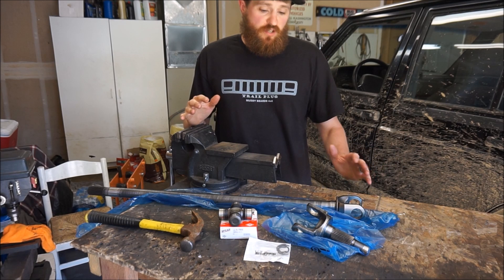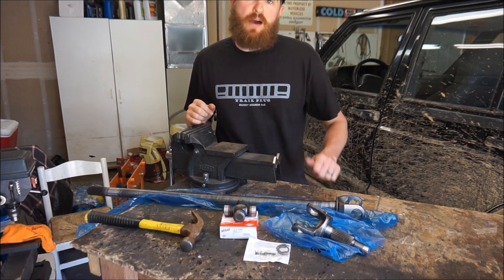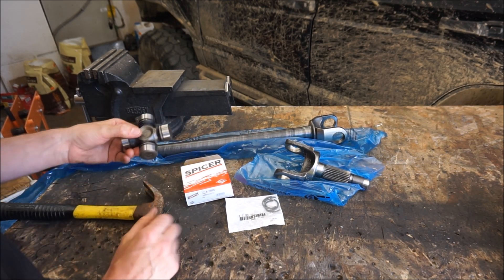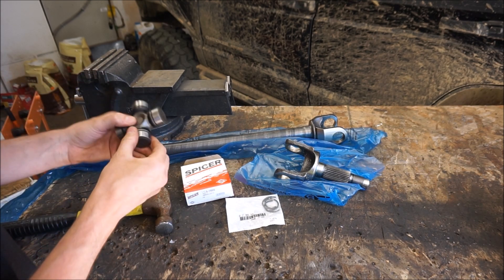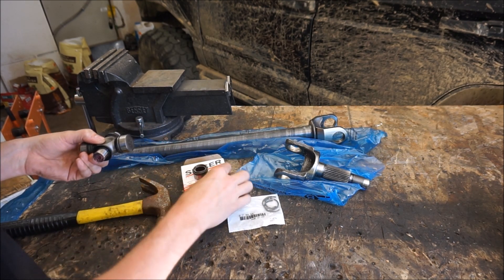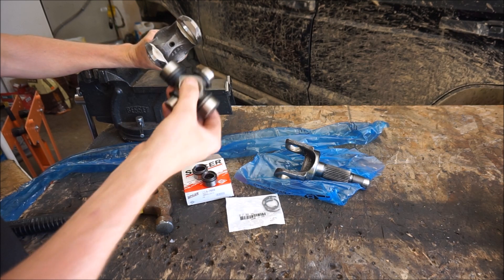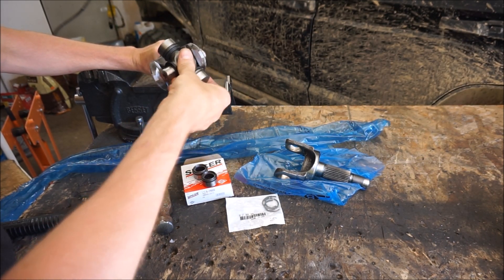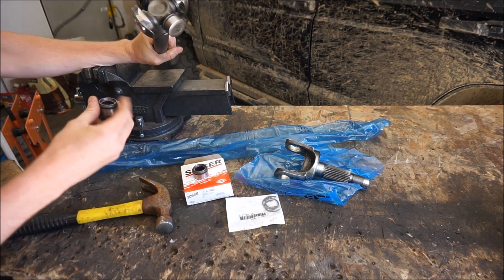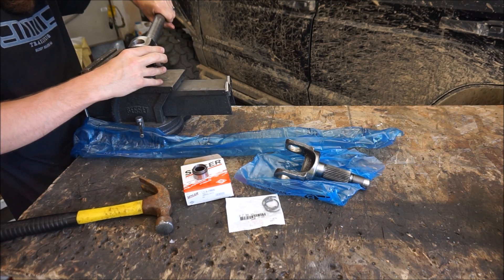The first step is to assemble the actual shafts using the provided Spicer 5x760 U-joint into the inner and outer axle shafts. I don't have a U-joint press, so I'm doing it the old-school way with just a hammer. Remove the caps, being careful not to misplace or get debris in the needle bearings and making sure the needle bearings all stay in place. I like to start with the inner shaft first because it's long and harder to manipulate — it simply slides into the cross of the U-joint.